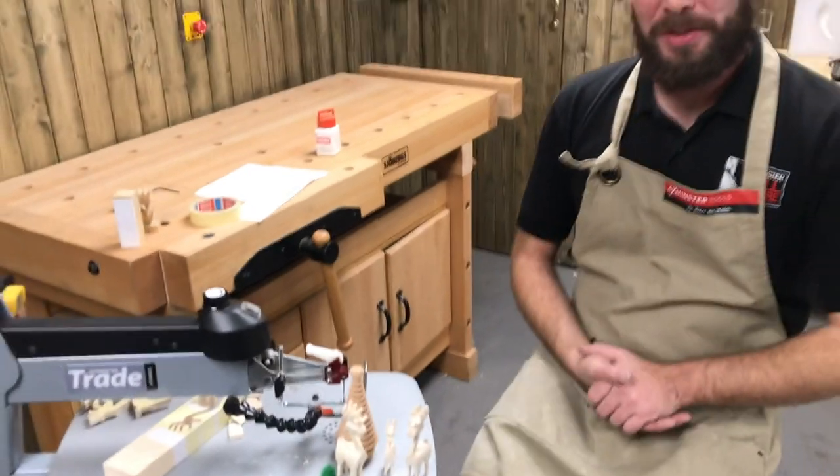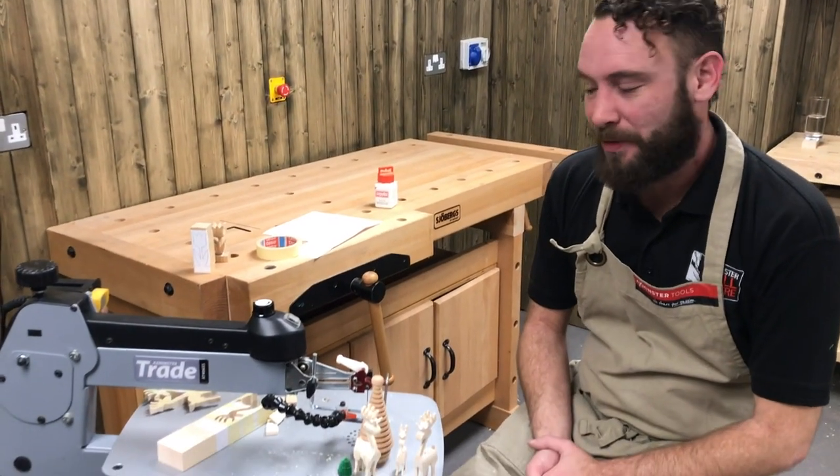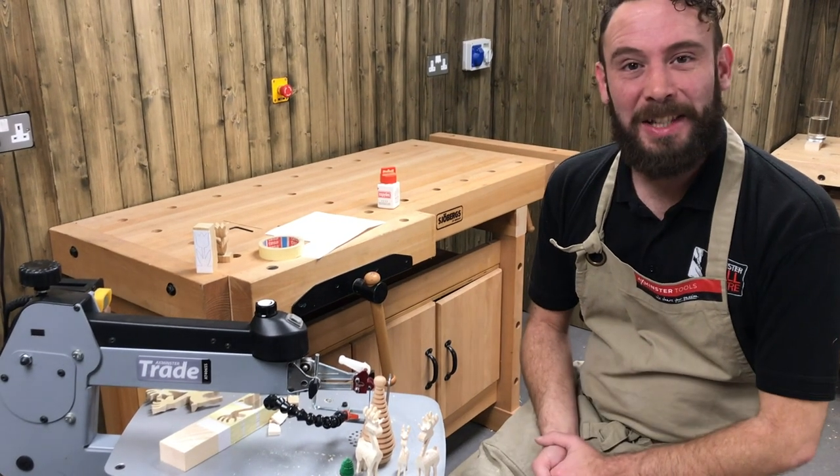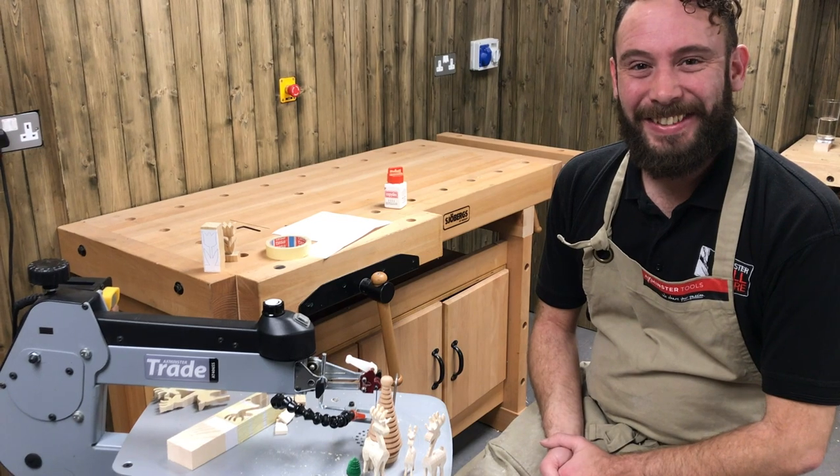Well, thanks very much — a lovely little project like that one. I really enjoy doing these 3D ones. Come see us again next Wednesday for another Workshop Wednesday. See you soon. Thanks again.